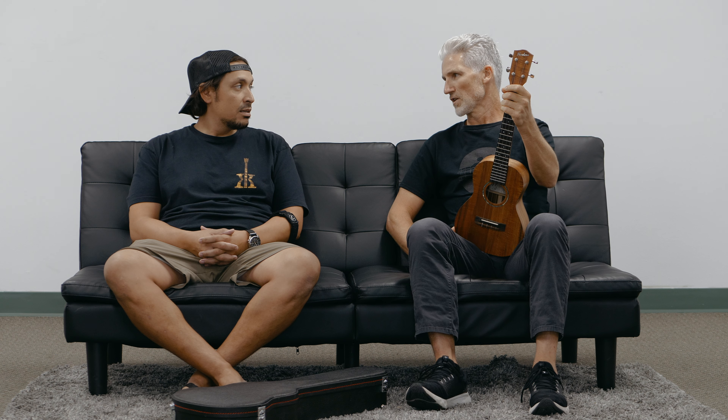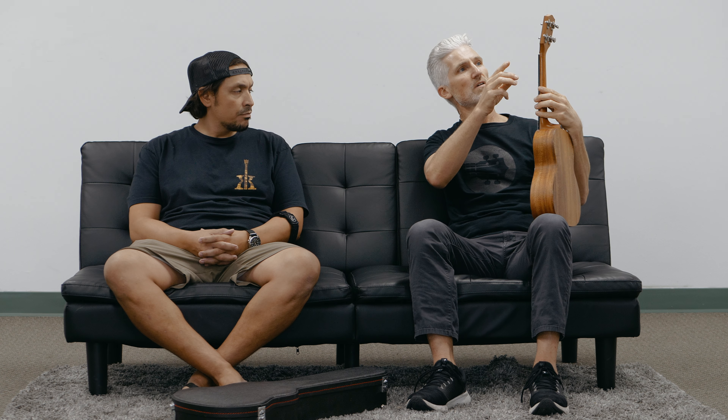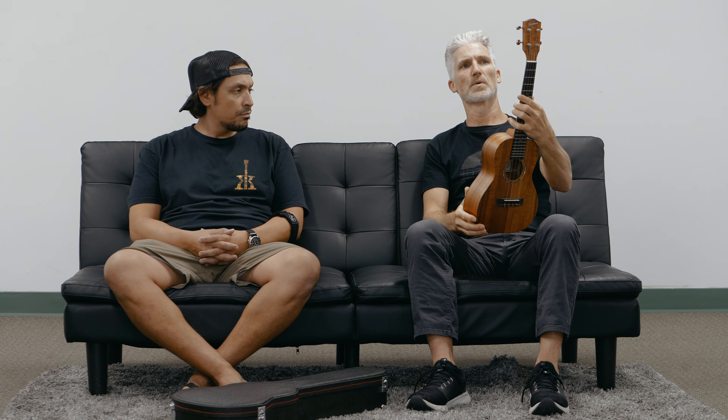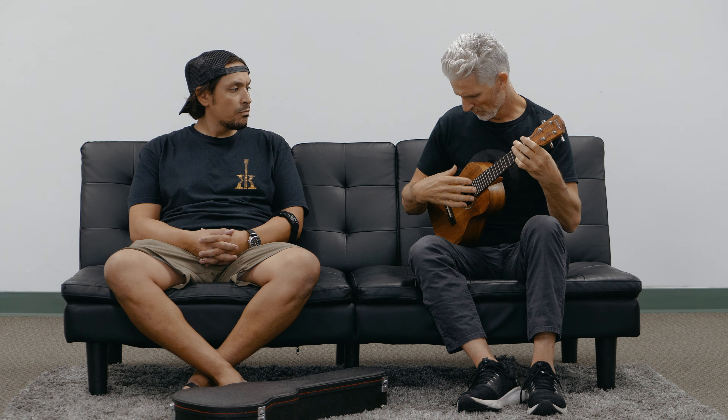These are high-end ukes — you will pay for one new, they are not cheap. This model is fairly unornamented: it has the abalone rosette but no binding, just a real simple satin finish, beautiful koa wood all the way around, tenor size, ebony fretboard, ebony bridge, koa headplate, and open-geared Gotoh tuners — a slightly different design than you're used to seeing from Gotoh, but really nice. Sound-wise, this has an unwound low G.